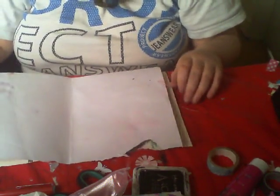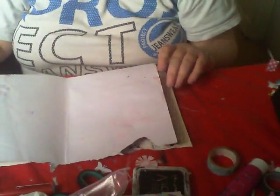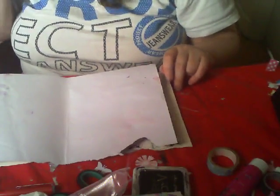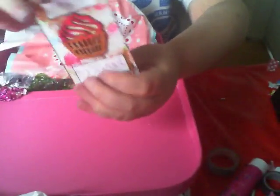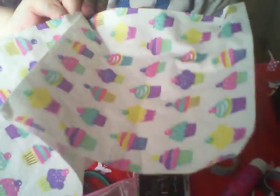Hi guys, I'm going to work on another page in my journal. I do have an ATC that I made a while back and I don't know if it's in here — it should be in there though. And it's this one. You're so sweet. And I have cupcakes.